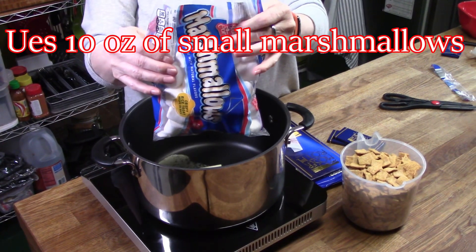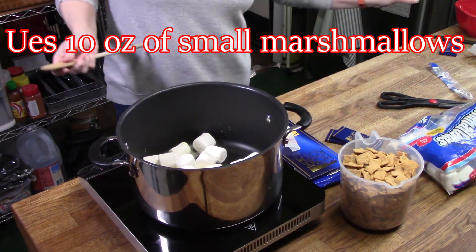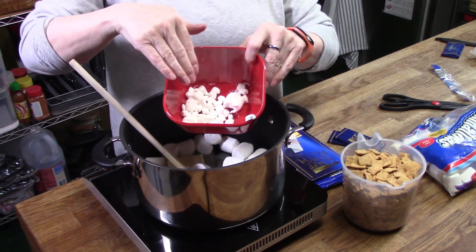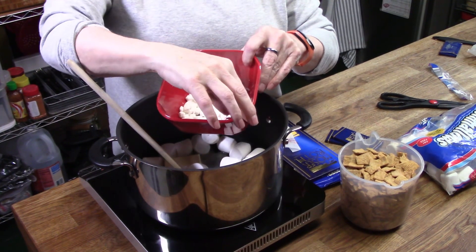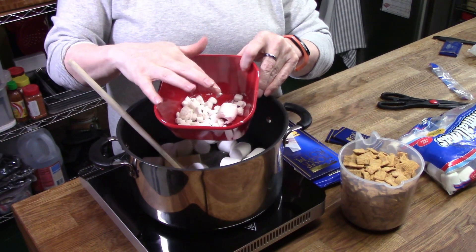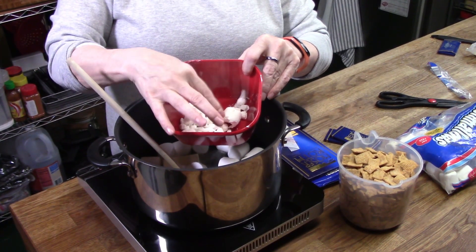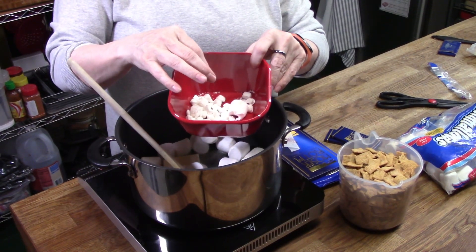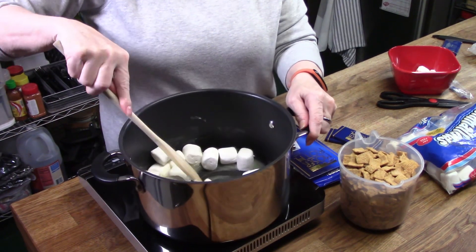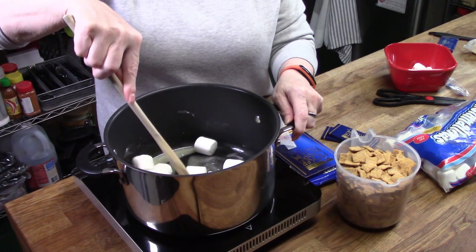This is a 10-ounce bag of the large marshmallows. I had some that I cut up — it was a mess, you guys. I had to put some powdered sugar in the bowl and cut these with scissors because they're really sticky. You don't want to use the whole bag of miniature ones; you want to put a few to the side for the last part of the mixing.